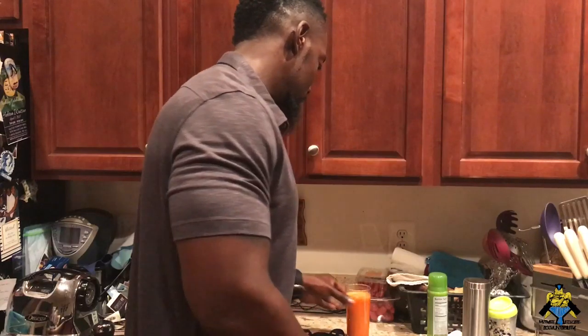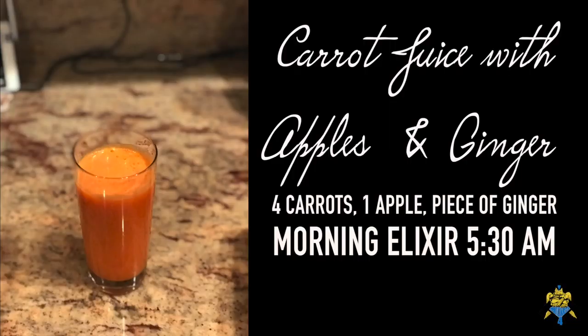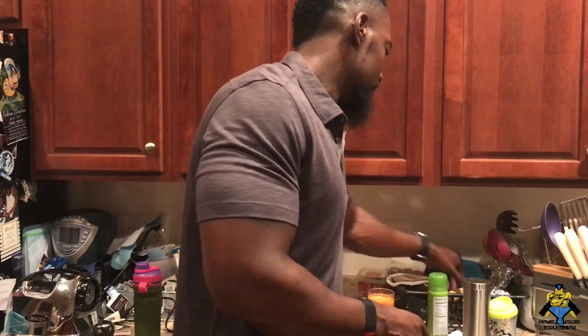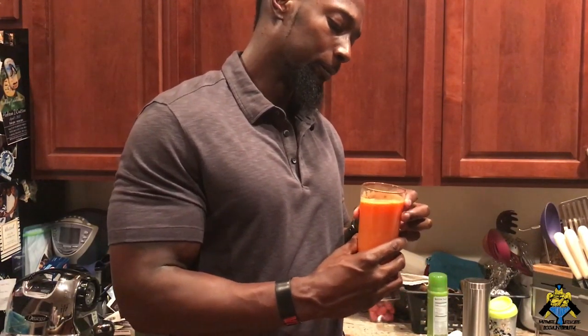I got my juice for my ride to work. This is majority carrots. I've been using mostly beets with other stuff, but when I went to the grocery store they didn't have too many — the beets they had were a little beat up. So this is mostly carrots, one apple, and about a little cut of ginger. I cut that much off, put it in the juicer, and juiced that out.